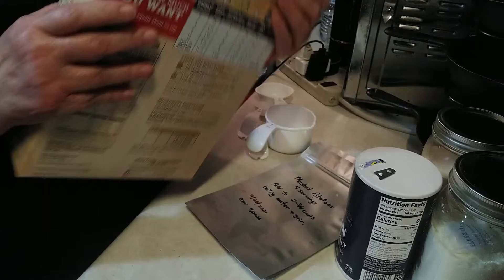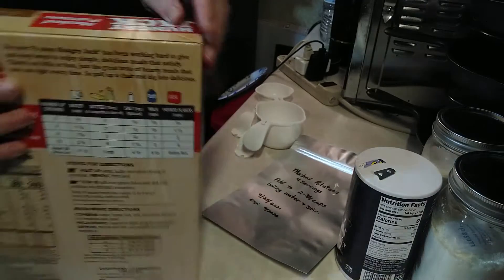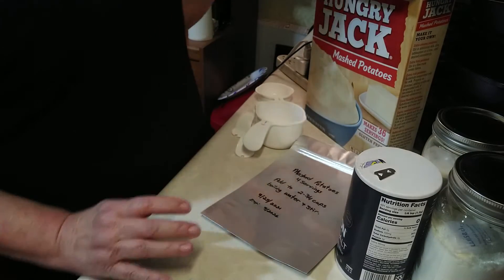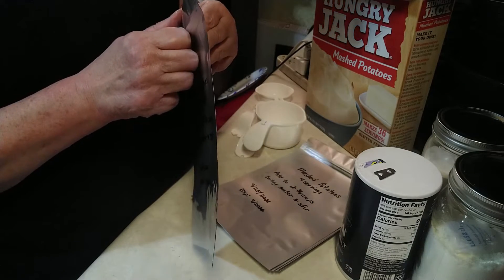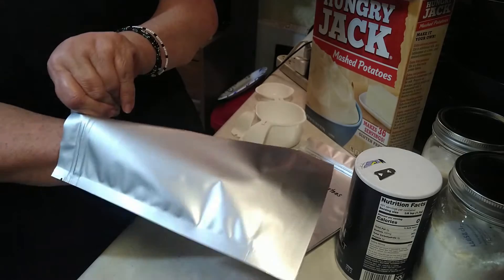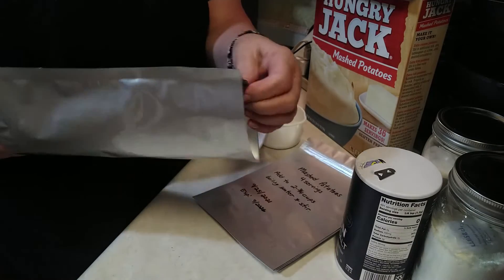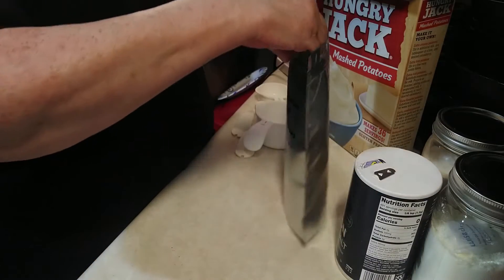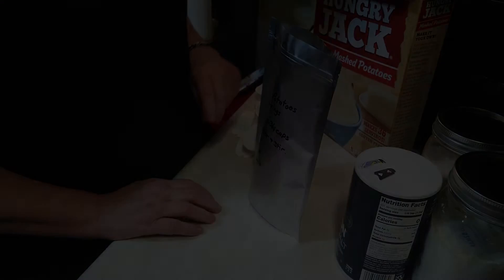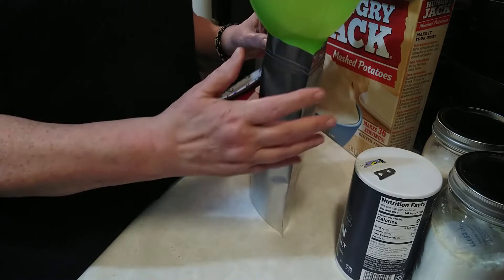First thing we're going to do is open up this box — that was not easy to do on camera so I had to stop filming for a moment. Next thing I'm going to do is take my Mylar bag, open it up, and have it ready to put the potatoes in. This is a one-foot size Mylar bag that has a bottom that folds out so it will stand up well while filling. I'm going to put a canning funnel in the bag to make it easier to pour things in.